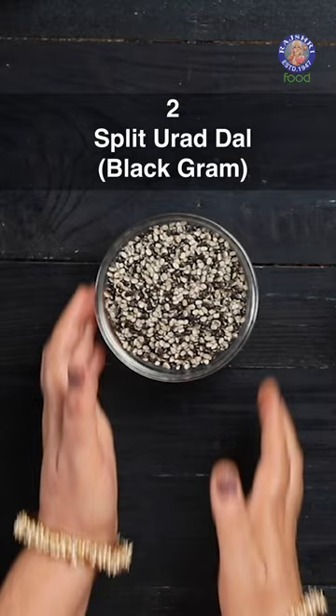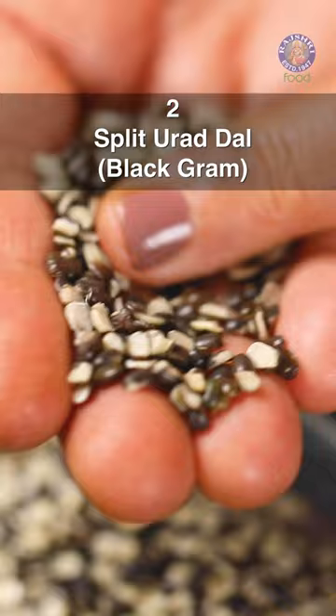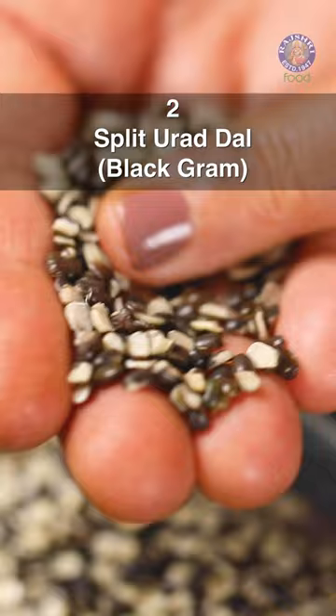The second variety is the split udad dal with skin, or split black gram lentil with skin. This is the split version of the whole udad dal with the skin on. Creamy in color from one side and black from the other, it is mostly used to make dal and khichdi.